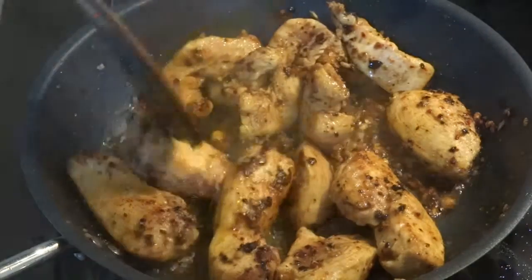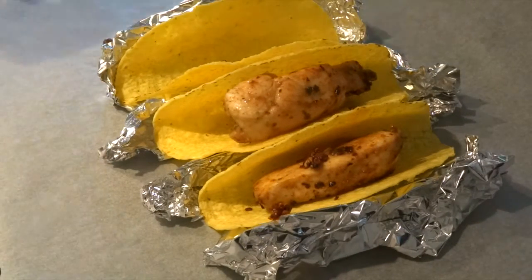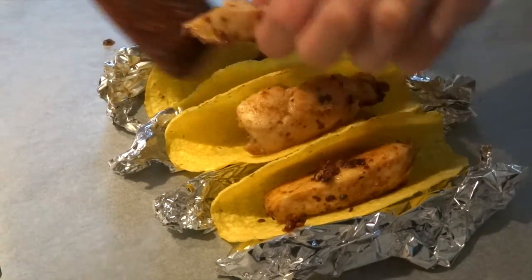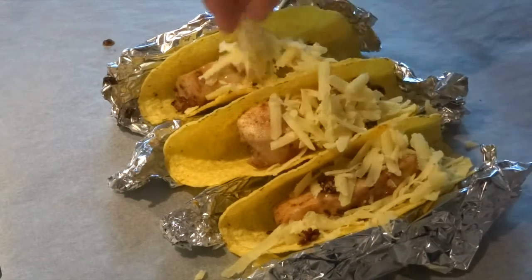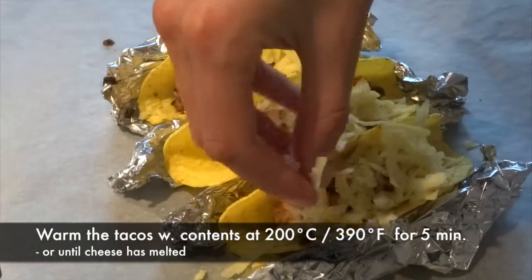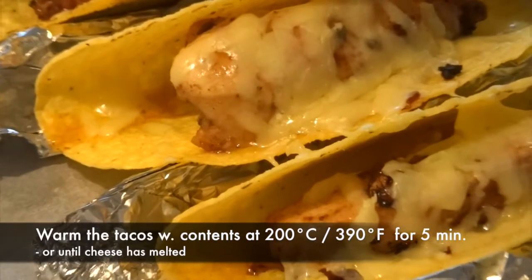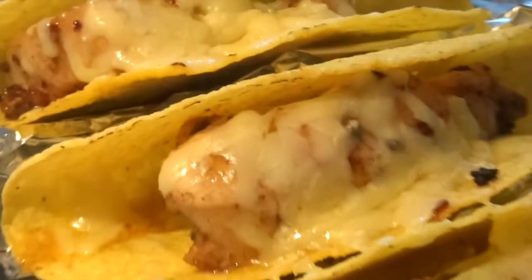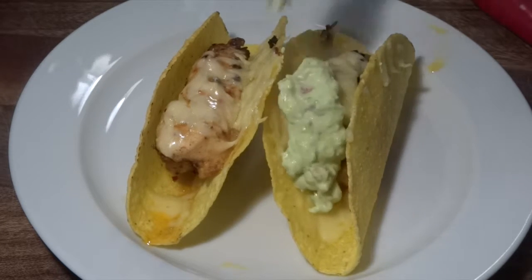So after around 5-7 minutes on the pan, we will fill our taco shells. We've lined them up here on the baking tray with some aluminum foil. We'll drizzle some freshly grated cheddar cheese on top of the tacos. After 5 minutes under the broiler at 200 degrees C, 390 degrees Fahrenheit, we have these very delicious and warm tacos that are ready to be garnished.